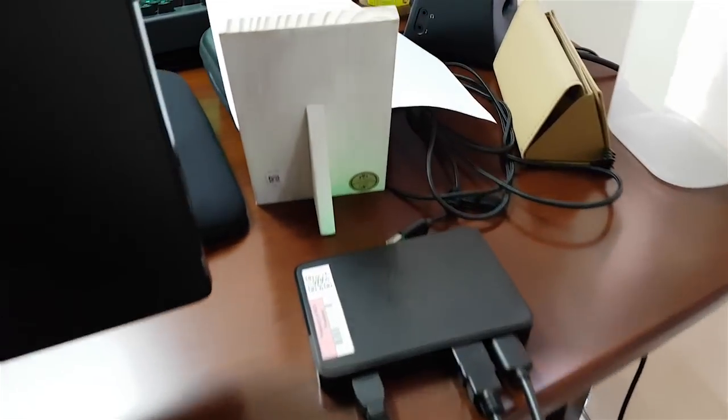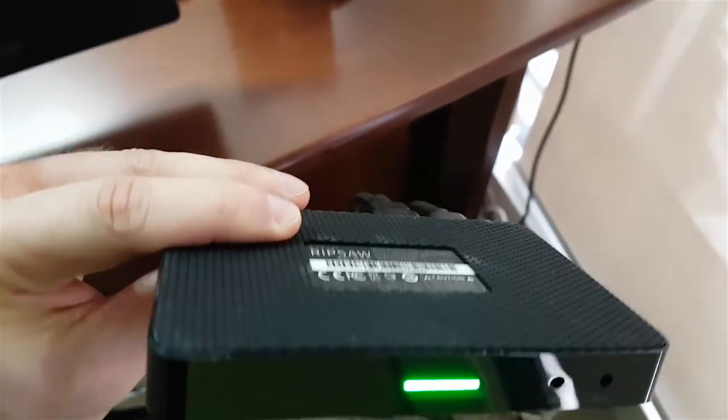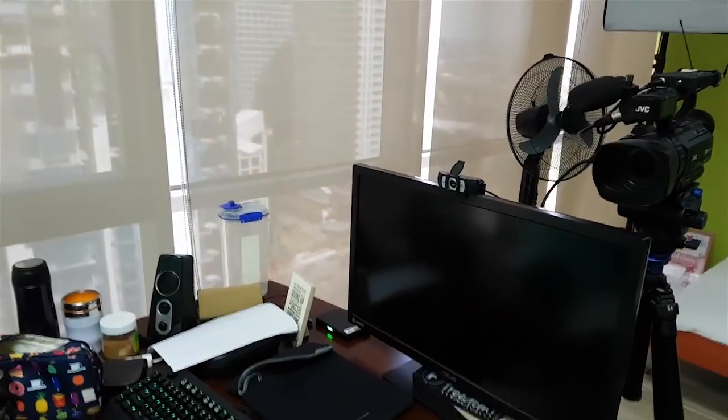And then there's one more device which is this piece here. It's a Razer Ripsaw that connects this camera to my computer. So I don't have to take an SD card when I finish recording — it records directly to my computer using OBS.